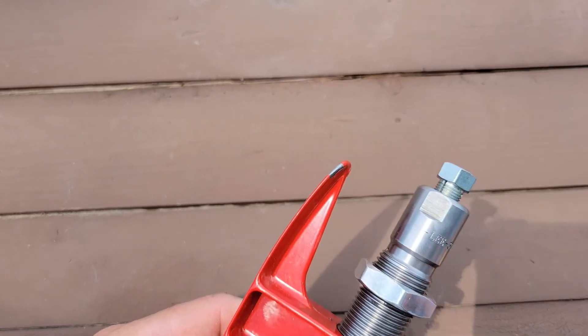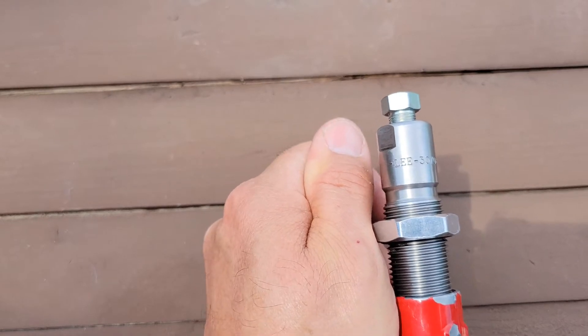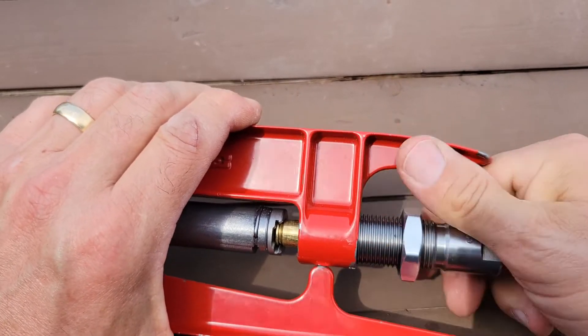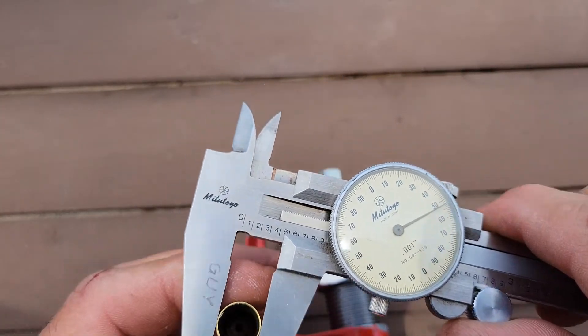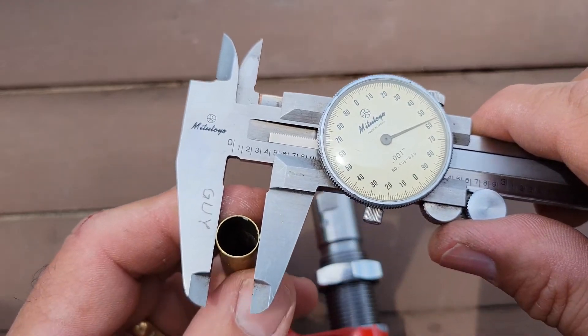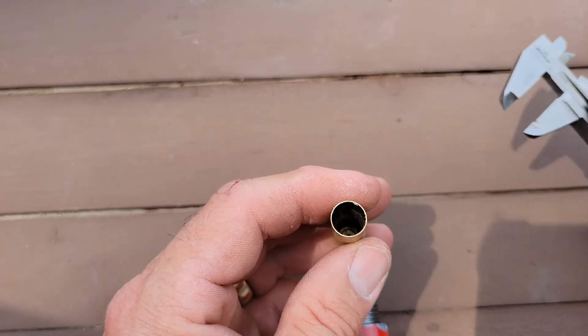I'm gonna screw this out and run this die down onto the case to check what I got. I'm having a hard time seeing with the lighting I have, but it's better for the video. Reading around 457-458 thou — somewhere in there. So that's my starting point.